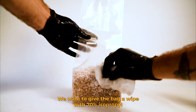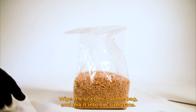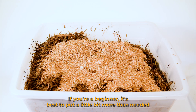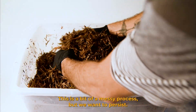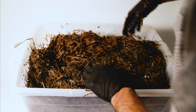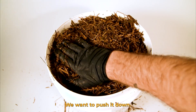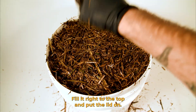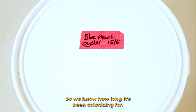We want to give the bag a wipe with 70% isopropyl alcohol to keep everything as sterile as possible. Then we're going to break it up in the bag, wipe the scissors, cut the bag, and mix it into our substrate. We're looking for anywhere between 10 to 25% grain to substrate ratio. If you're a beginner, it's best to put a little bit more than needed so that it colonizes quicker and you have less chance of contamination. Then we're going to mix it in — this is a bit of a messy process but we want to persist until it's all mixed in. Then we're going to wipe the buckets with isopropyl alcohol and fill them. We want to push it down — not too hard, but enough to make it a little bit firm — fill it right to the top and put the lid on. Then we want to label it with the strain of the mushroom and the date we inoculated it.